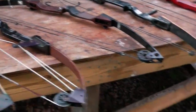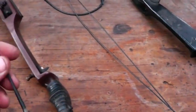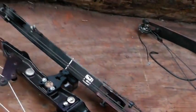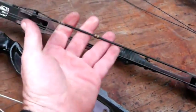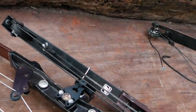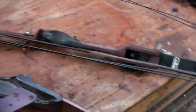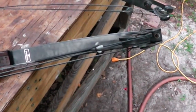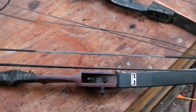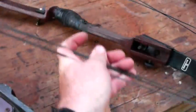The beauty of a compound bow is what's called let-off. If this is a 60 pound bow, it takes 60 pounds of force to pull the string back, but with 80 percent let-off, to hold it at full draw you only have to hold about 20 percent of that weight. That way you can hold your draw for quite a while.